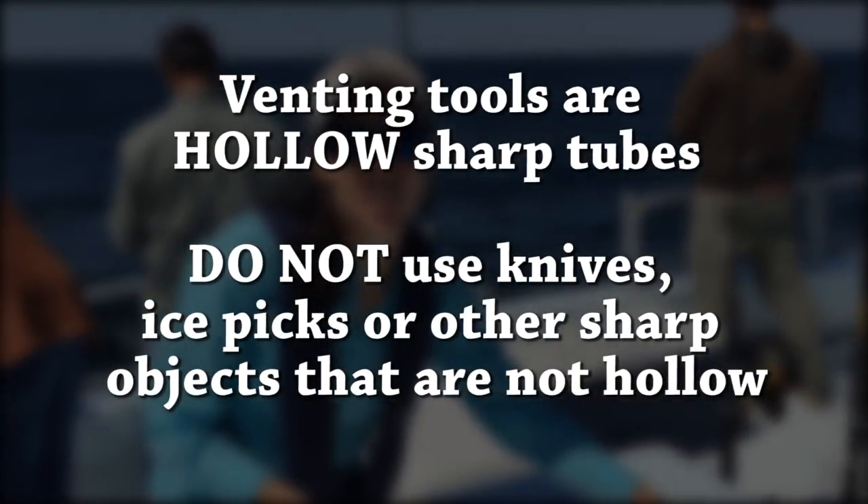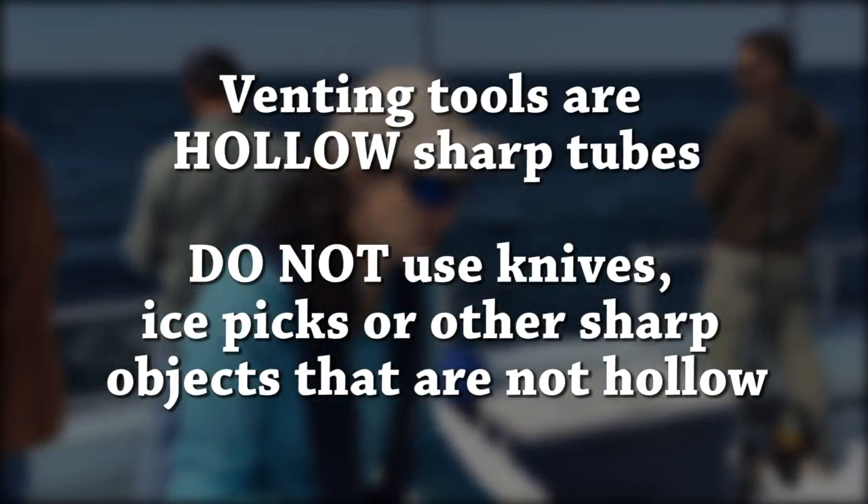Things like knives and ice picks are not venting tools because they are not hollow tubes that will allow air to escape.